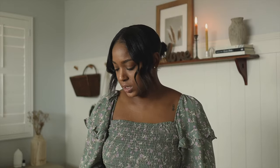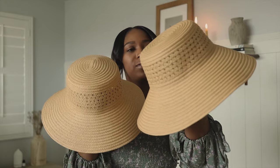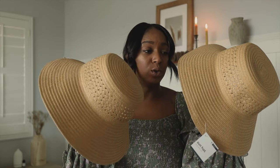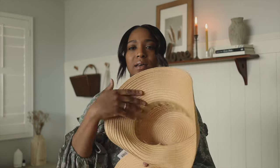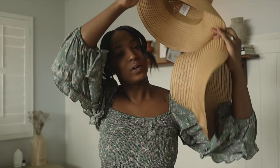Moving on to the bigger girls. I got them a few things from Target. I found these cute little hats — they were only five bucks. They're probably for adults but there's not a lot of space for the head; they don't fit on my head, so I was like this would be perfect for the girls. They love wearing hats too. Target, five bucks, sun hat.